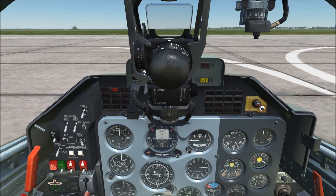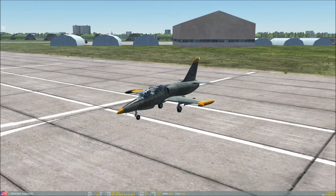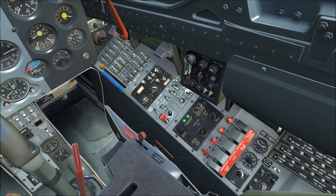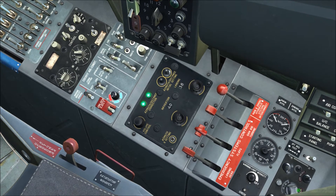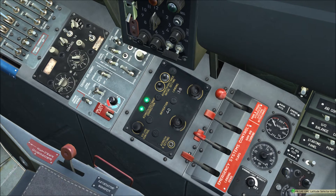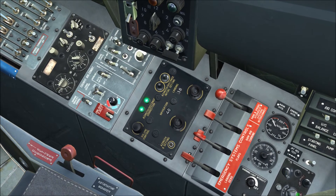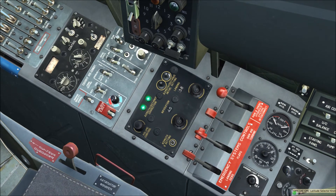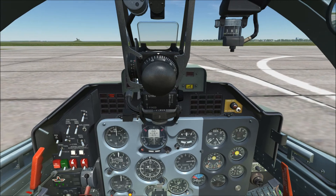Switching to F2 view to signal that ADF setup is complete. For the next steps: the magnetic compass mode is set by default to the left position. The magnetic latitude selector is also set by default to the appropriate heading. However, if you fly to another airfield, make sure the latitude matches your current airfield — for example, if the new field is at 41 degrees, rotate this back to 41. It should be correct by default when spawning into a new aircraft.